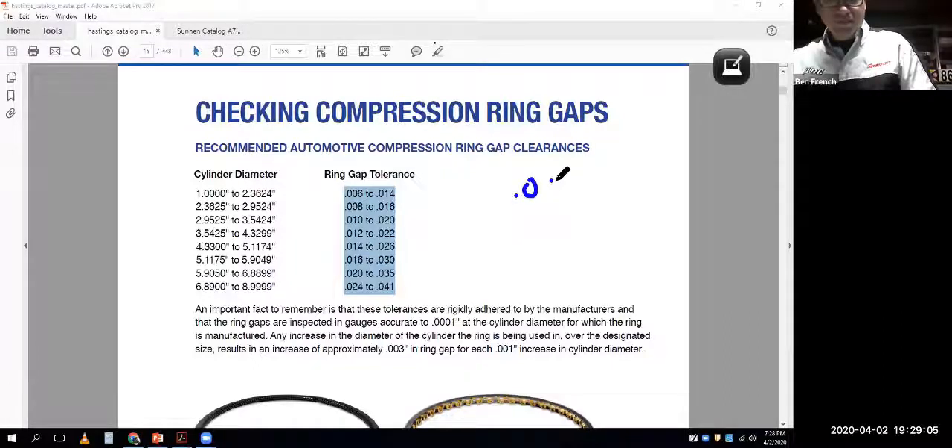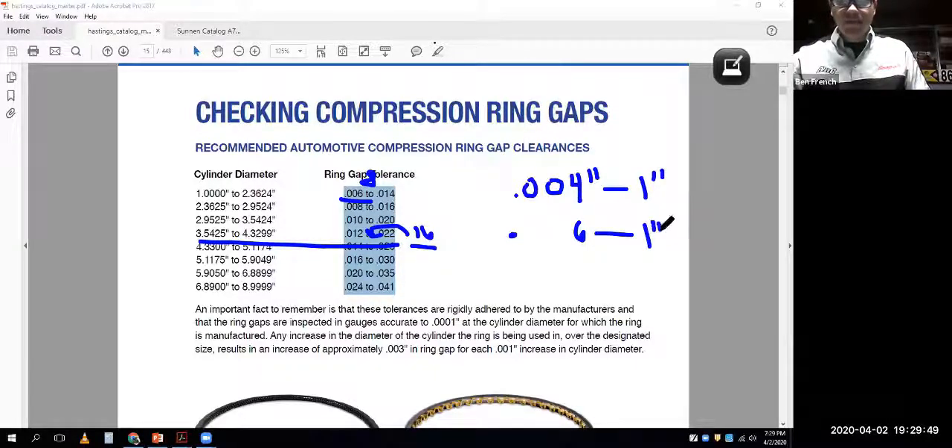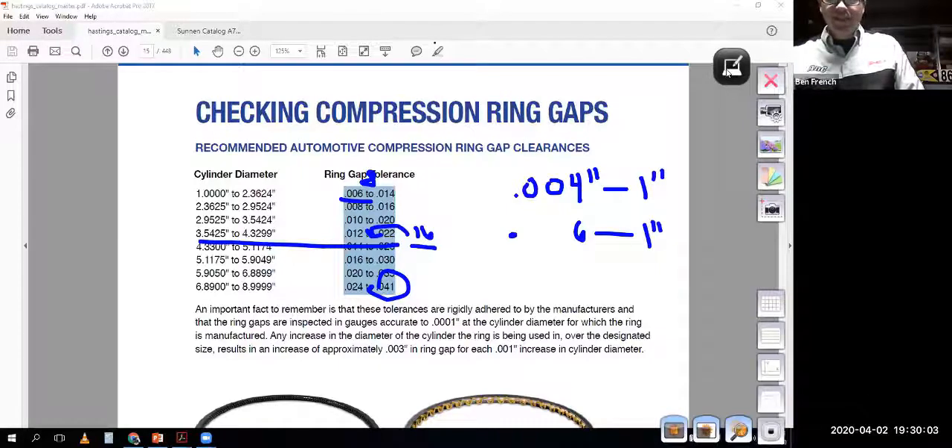Four thousandths per inch is the standard rule. So for a two-inch bore that's 8 thousandths - right in the middle of the range. For a four-inch bore, four times four is 16 thousandths - also right in the middle. But if I was going to put any boost in there I might want six thousandths per inch so I have more room for the ring to expand and the ends don't butt together. One important thing on assembly: you must measure your ring end gap with new rings.